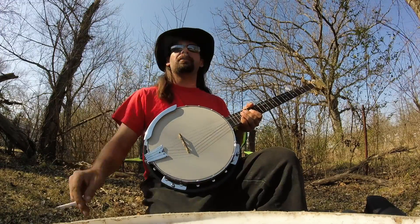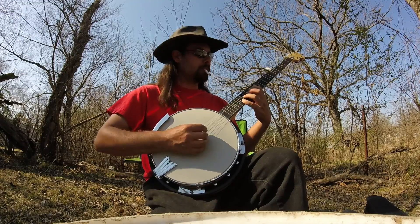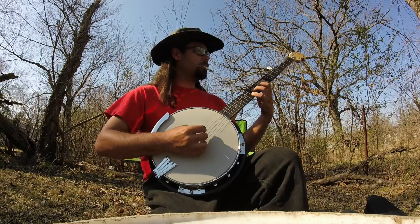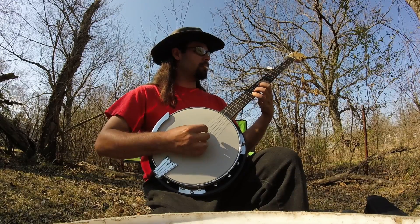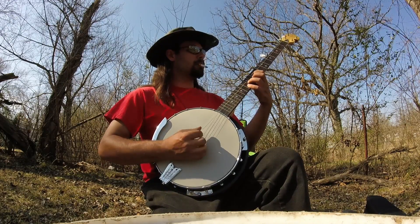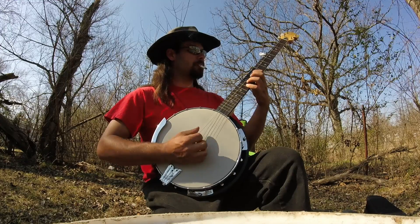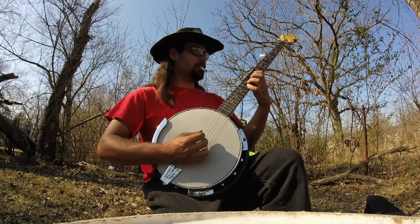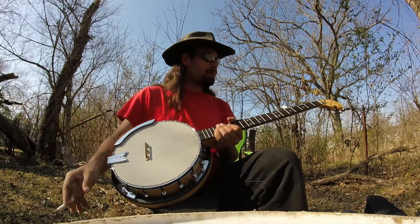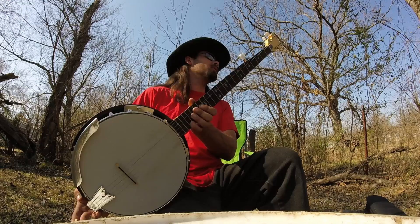I'm gonna keep all these mistakes in — screw it. This sounds really freaking good though. I'm going to keep on this thing and try and learn a few different things on it.